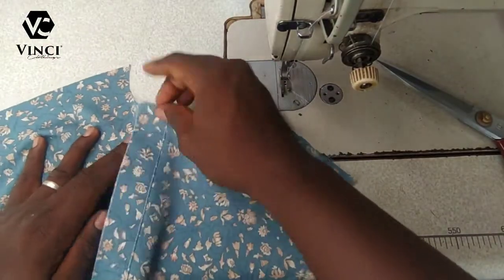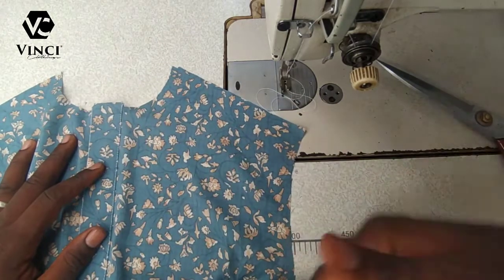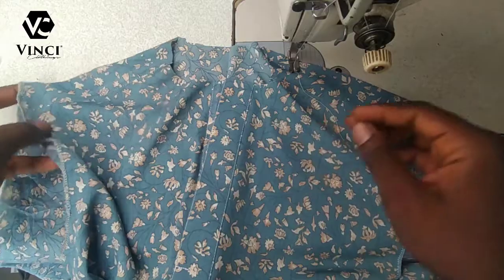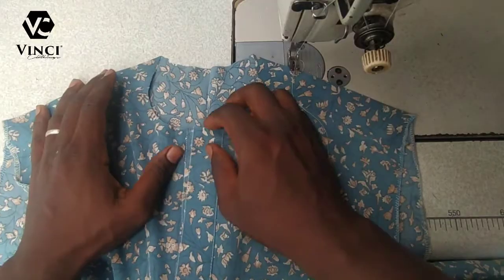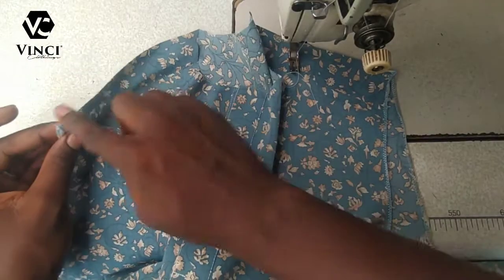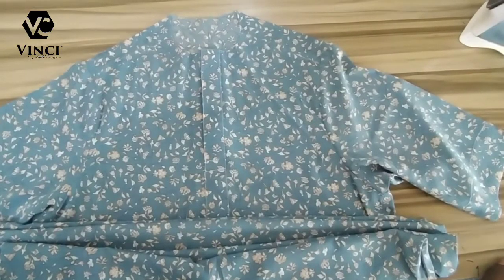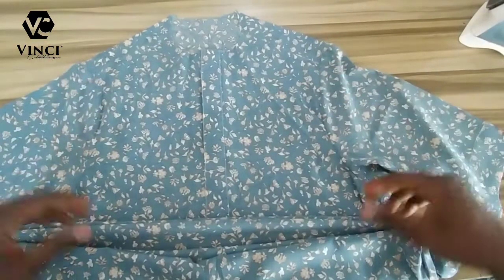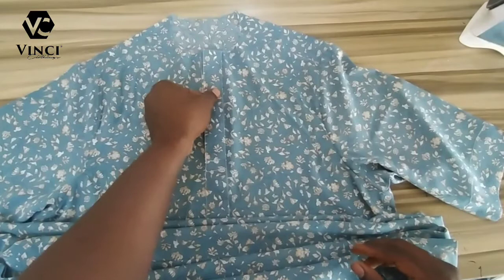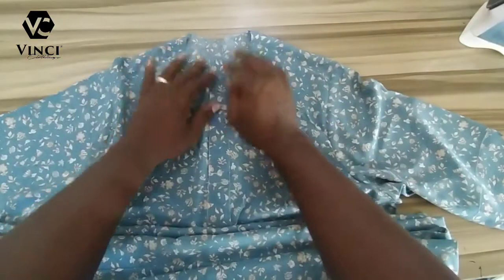Next, I'm just going to weave the shoulder and join it to the front, which is very easy. Then I fix the sleeves and join the sides — that's all. What I'm focusing on in this video is how to fix the flap and how to fix a turtleneck or bishop collar. I've fixed the shoulders, sleeves, and sewn the sides.